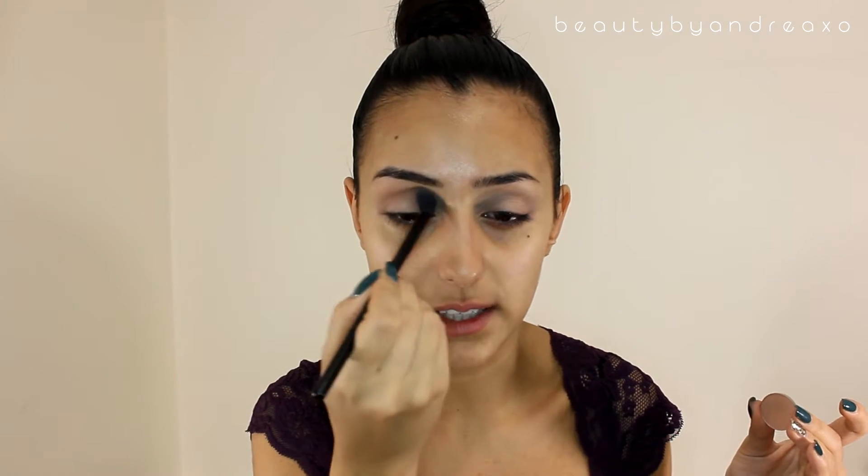For the eyeshadow I'm going to be using this Creme Brulee Makeup Geek eyeshadow with this Morphe blending brush — I think it's MB13, I'm not sure, I'll put it down below for you guys. I'm going to take a bit and put it in my crease. This is a transition shade so it's going to help blend everything nicely and seamlessly, because if you don't put a transition shade and you put lots of dark colors on your eyelid it won't look as nice — it will be really harsh.